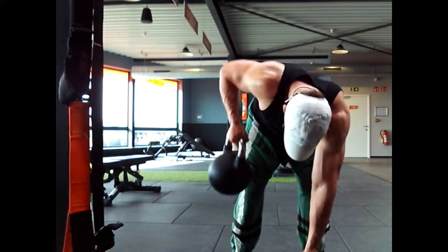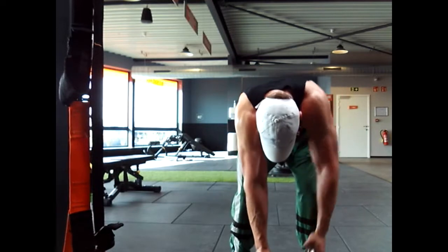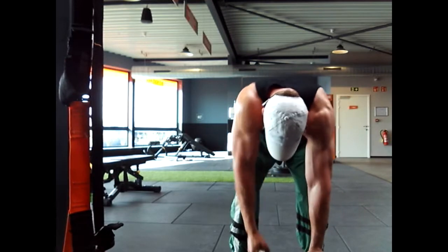Try it out for yourself — I did 4 sets of 20 with about 24 kilos. Not too heavy, but you're gonna feel it.